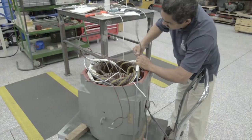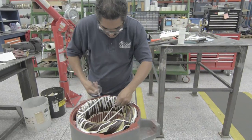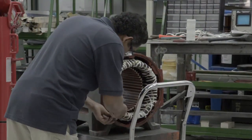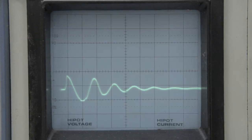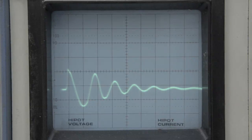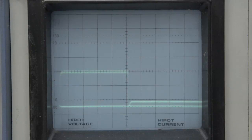As a final step, new motor leads are connected and all work is thoroughly inspected for quality. Before the stator can be cleared to proceed to the next process, it undergoes dielectric tests to confirm the quality and electrical integrity of the newly formed windings.